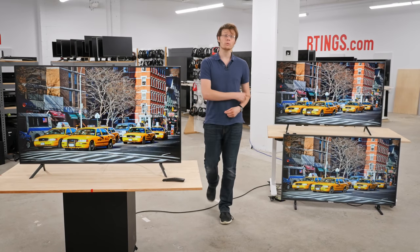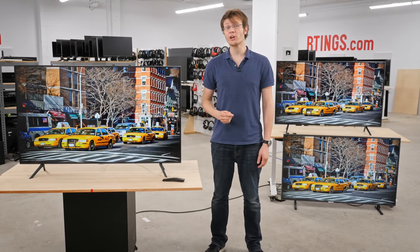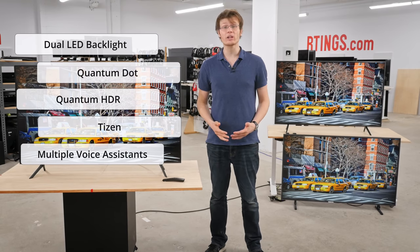Every year new TVs are released while old ones are discontinued in a cycle. These new TVs are marketed with new terms and fancy sounding technologies, but do they really hold up to the hype?